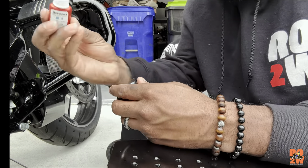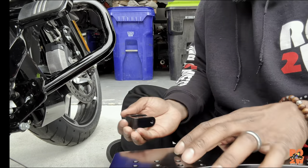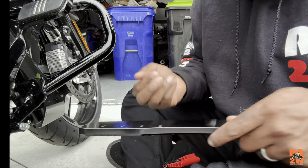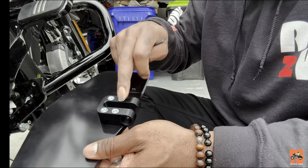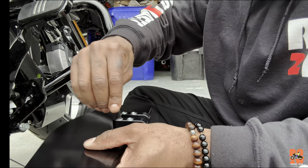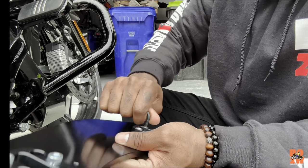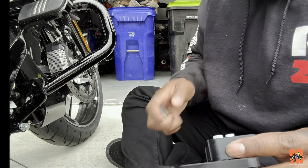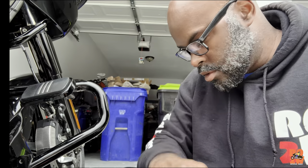It does recommend using the good old Loctite on there, so there's some blue stuff right there. I'll put that on each one of these screws and get them all tightened — it's four for each clamp mount. All right, so I got one on there. These are just hand tight for now.